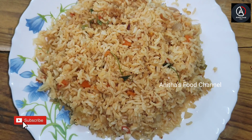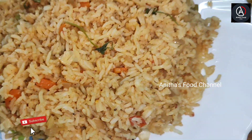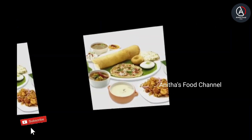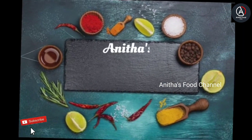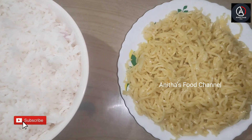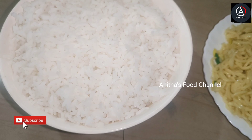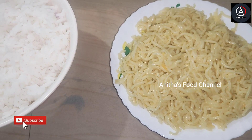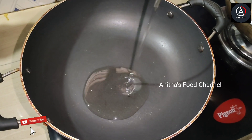Let's go to the video. We are ready to eat a lot of rice. I am going to eat a lot of rice. We are going to eat some with the oil.